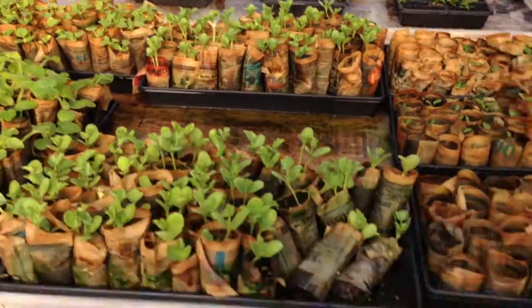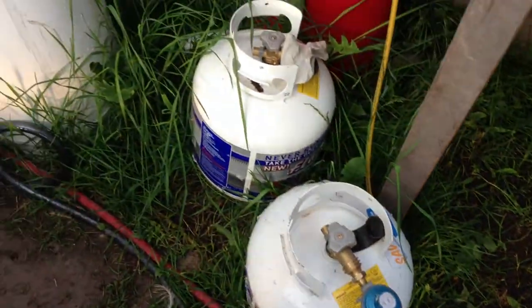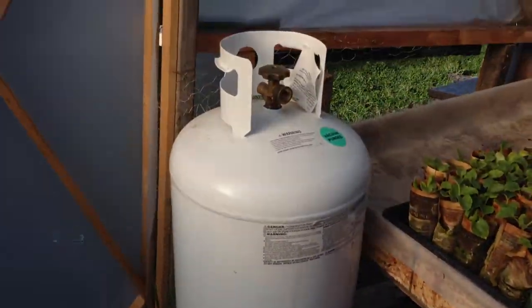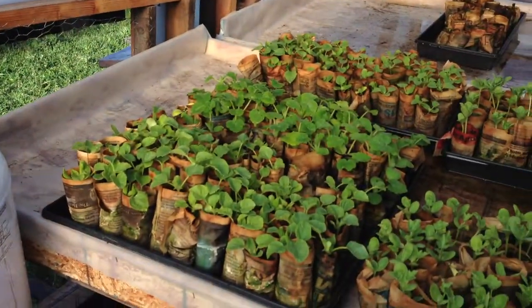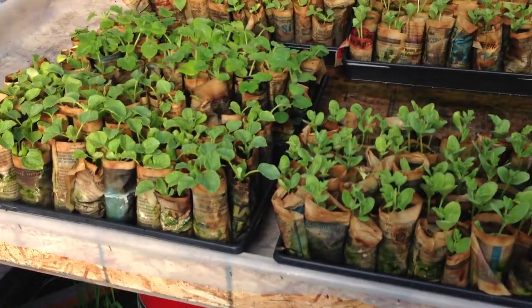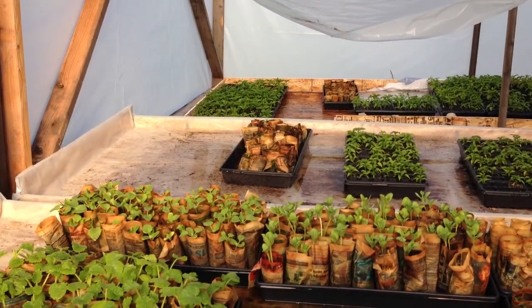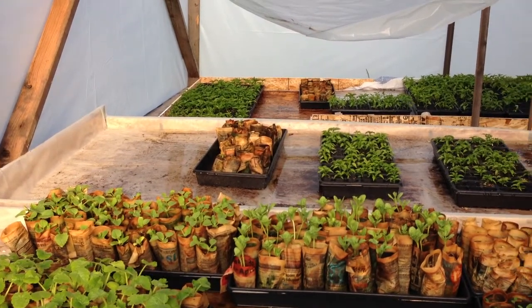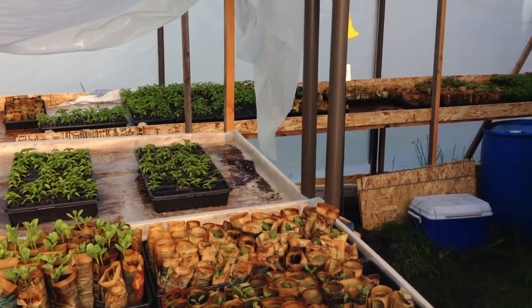Another thing that we did — you can see we've got a rocket heater down here, and we've got three propane tanks including a nice big hundred pounder. We have a pretty short growing season here, so we ran a lot of our starts on propane anytime the temperature was going to go below the low 40s. And we had some pretty significant snowstorms, so this greenhouse stood up just fine.